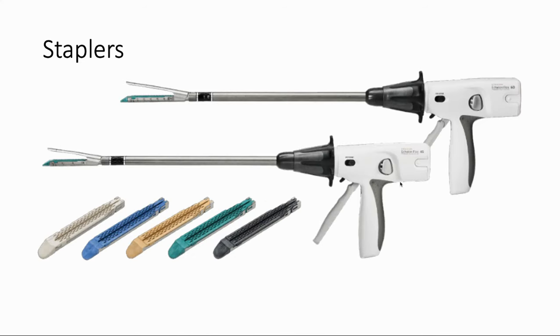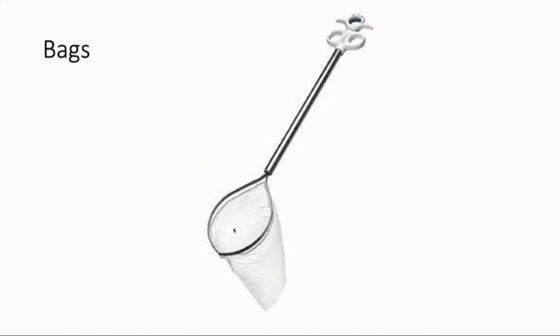There are also laparoscopic versions of staplers — it mostly resembles the GIA stapler with its long jaw-based design. One thing to note is that there are different colors of staple loads, which just means the staples are different heights adapted for different tissues. You can imagine stapling across a blood vessel might need a different size staple than stapling across the really thick stomach — that's all the colors mean. We also use bags to remove organs from the abdomen laparoscopically. Usually it doesn't deploy until you stick it in the abdomen, open it up, dump the organ inside, pull back to close, and then pull it out through the port site.